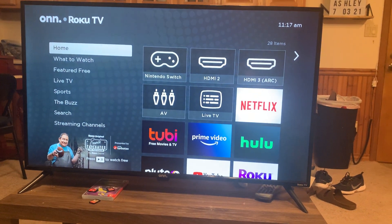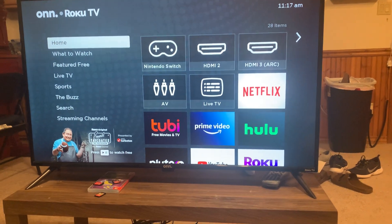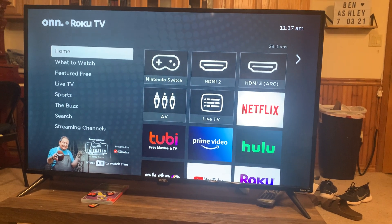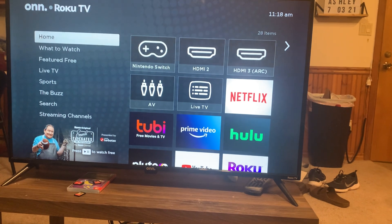Hey, today I'm reviewing the 44-inch Roku Smart TV. One of the things that I really like about this TV is when you plug in an HDMI, it will automatically know which one is which.